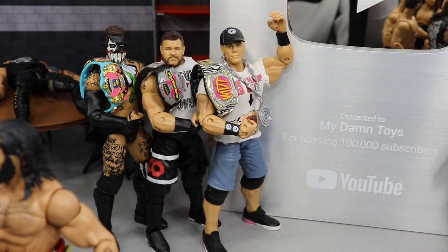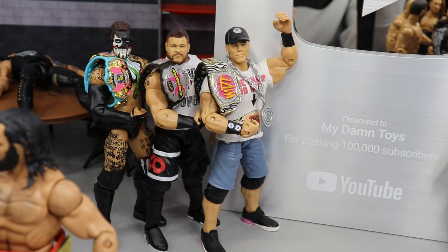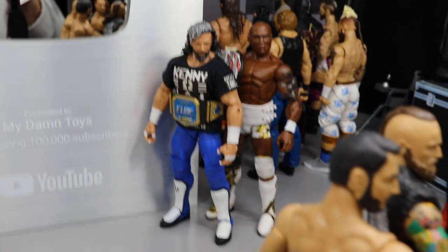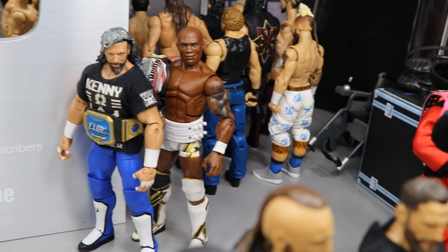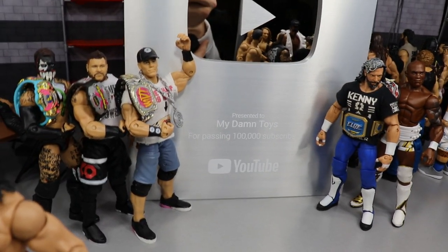Down here we have some champions of the channel — the current MDT and MDT Extreme Champion and the MDT Battle Royal Champion: Finn Balor, John Cena, and Kevin Owens. Over on this side we have the MDT Elite Champion Kenny Omega, one of my favorite independent superstars, and then Shelton Benjamin, one of my favorite talents of all time, as the current US Champion. Shelton, John Cena, and Kevin Owens are all defending their titles at the MDT Royal Rumble.